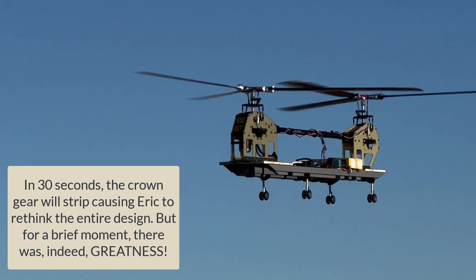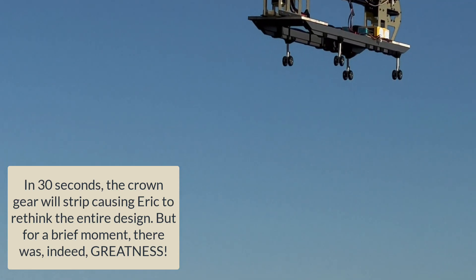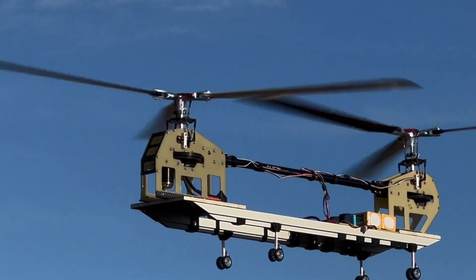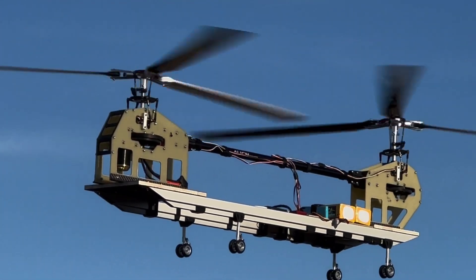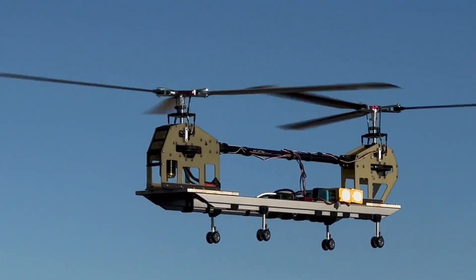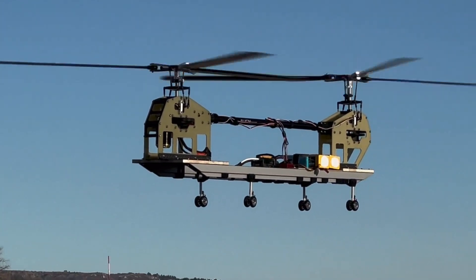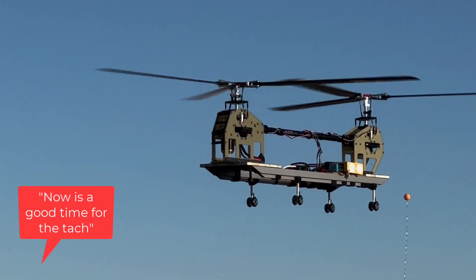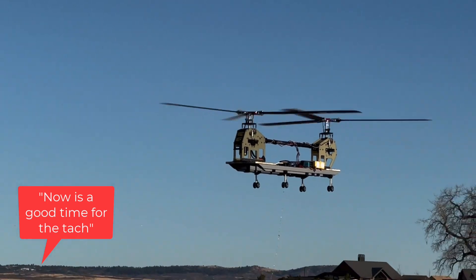I don't like it. All right, crazy looking, right? Now's a good time for the catch. I don't want to know how fast — all right, I'll tag it.